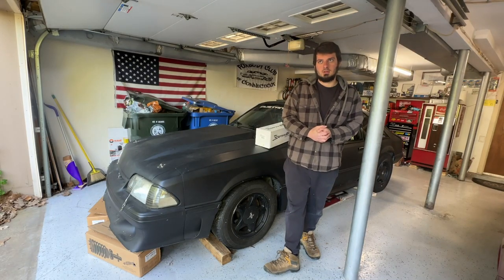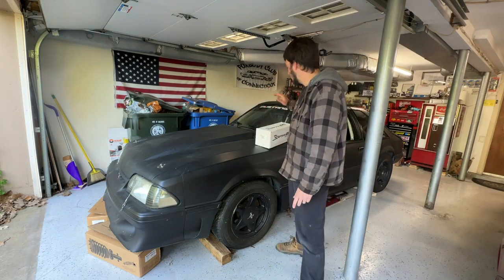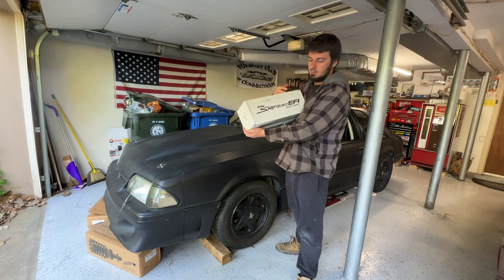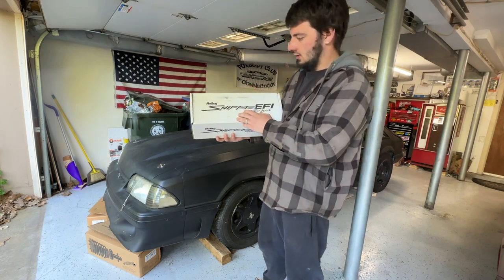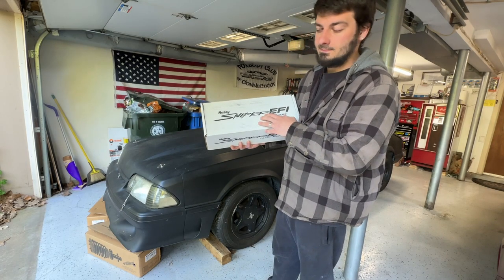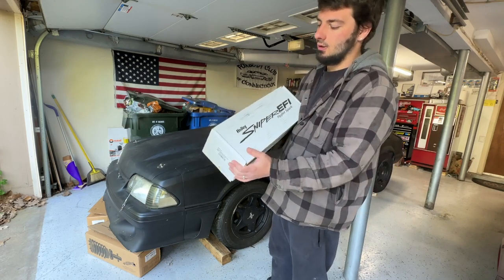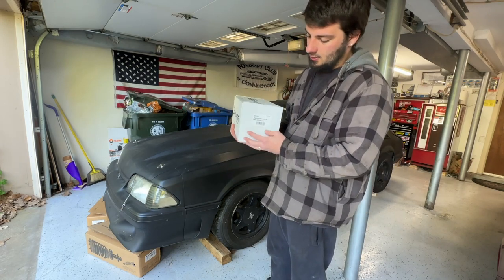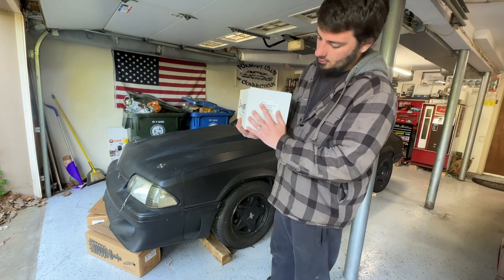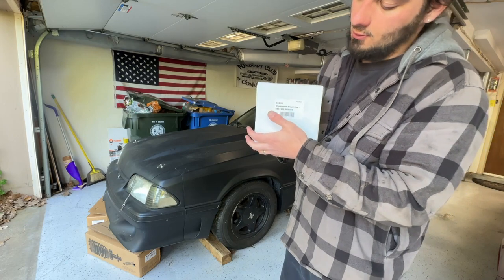Welcome back to another video. Today we finally got the Holly Hyper Spark distributor in — part number 565-341 for the 302. We're going to be installing this in the car throughout this video, though I doubt I'll get it all done today.